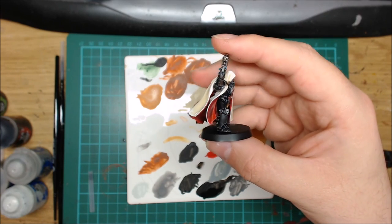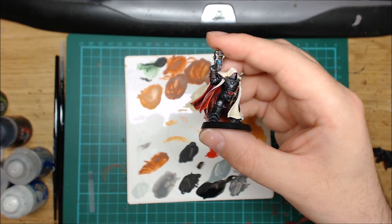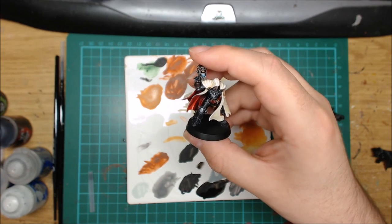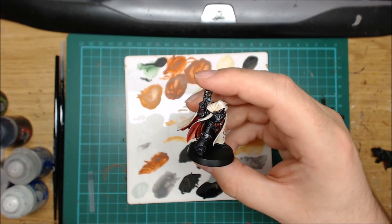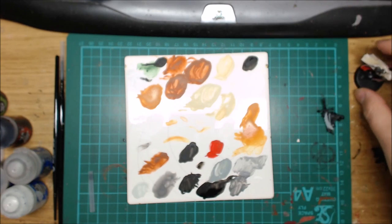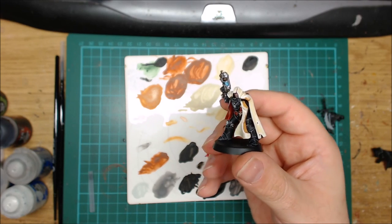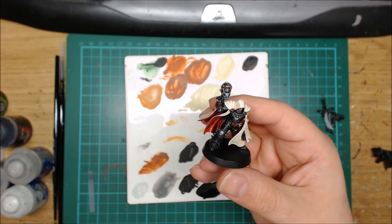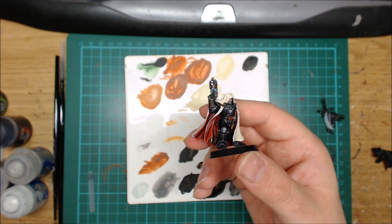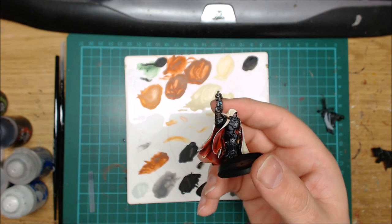That's how I've been doing the black on this guy. It depends on the black you're trying to do — you can do a colder or warmer black. This is quite a neutral black because it's just using greys. But if you use something like Stormvermin Fur, which has a little bit of brown to it, that would be a slightly warmer grey. Or you could use Dark Reaper and so on, which gives quite a cold blue armour. I tend to do the warmer armours for things like Blood Angels Death Company. It doesn't make that much difference if I'm totally honest — just different ways of doing it.